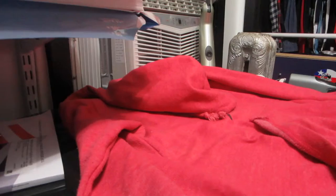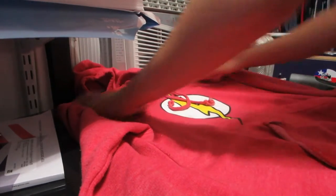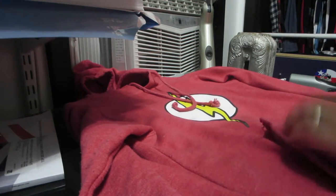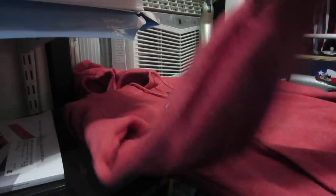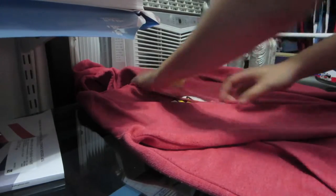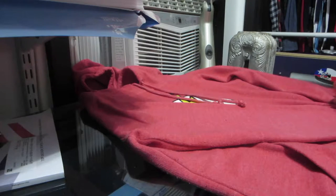First I'm going to show you how to do hoodies because I think hoodies are one of the easiest ones. I learned how to do this from Google, just searching up easier ways to fold things. What you want to do is get the left arm and start like the first part of an X. Make sure everything is nice and flat — the more flat you make it, the less wrinkles you'll get.